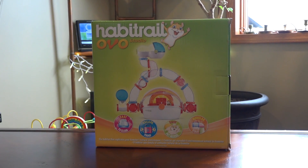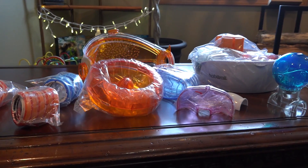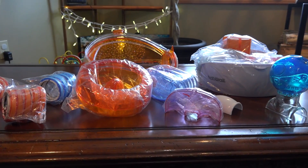Here we go with another Habitrail habitat for hamsters. This time it's the OVO Studio. The OVO Studio is much like the Habitrail OVO dwarf hamster setup but the tubes are larger.